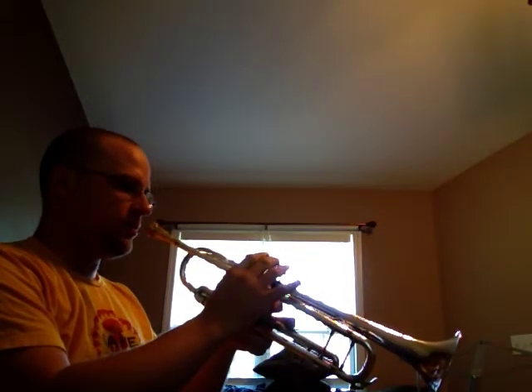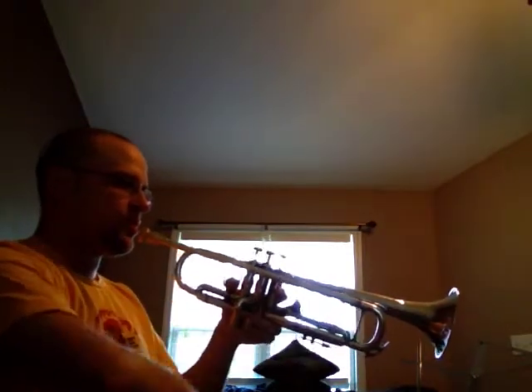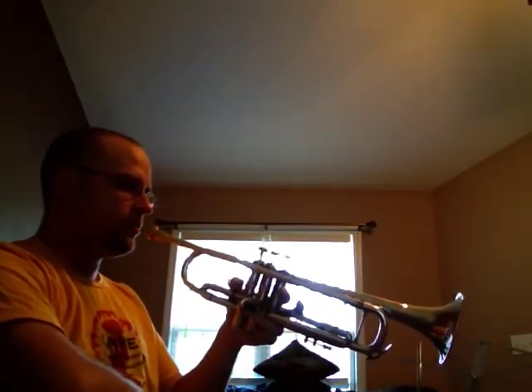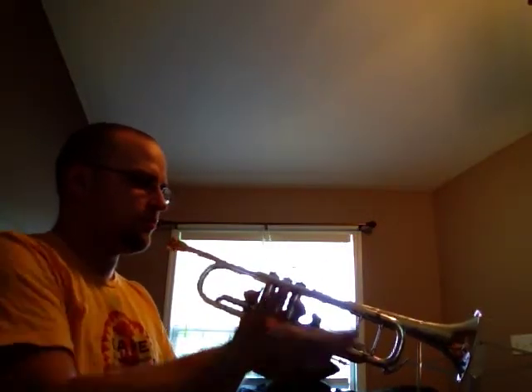Remember, we're going for a nice stream of air all the way through the horn, starting all the way down where our abdomen meets the diaphragm. And you push — you can push like this with your muscles, but I like to try and push it from the bottom.